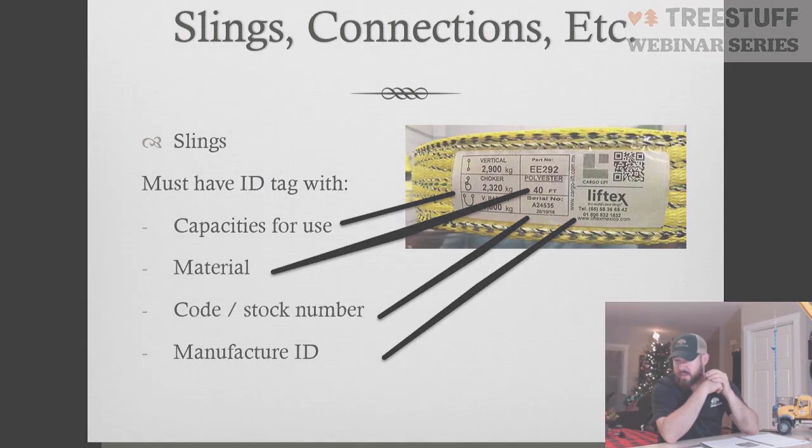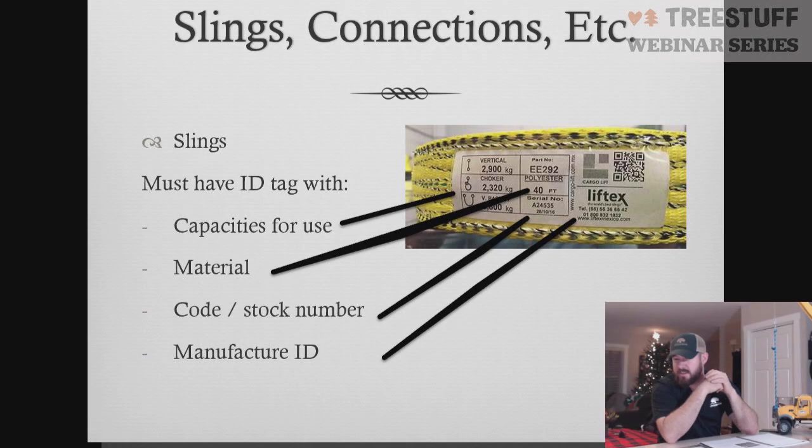Nick has a question: do you have to tag a dead-eye sling with three ratings if it wouldn't be used in a basket configuration? Yes, Nick — you still have to have the three different configurations and the rated capacities, even if you're not going to utilize it in that fashion, per the OSHA regulation. Check with Cal OSHA for California-specific requirements, but most states require all three configurations identified and their capacities, even if you're only going to use it in one configuration.